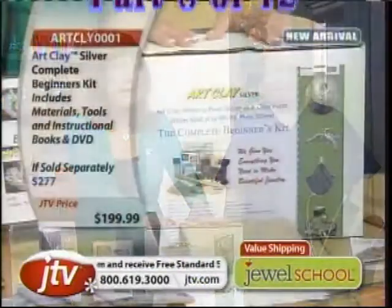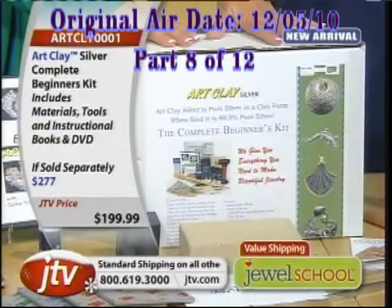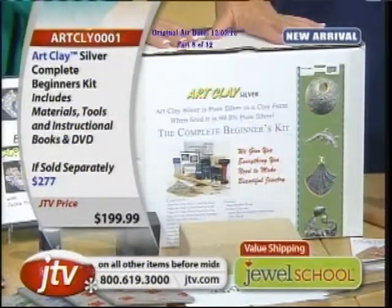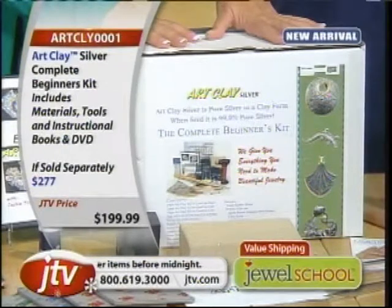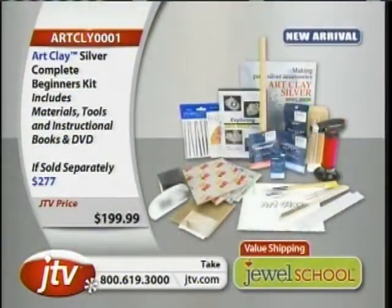There were only a thousand of them. We're down to three hundred and ten. Almost seven hundred of these have gone. If you don't get one soon, they'll be gone. I'm telling you, it will be gone at the end of the show.